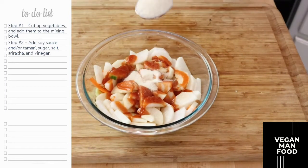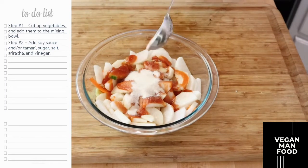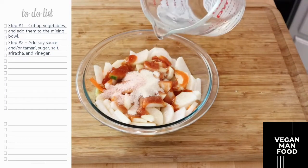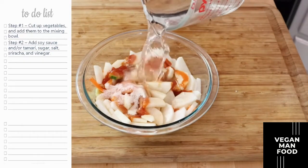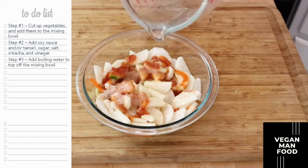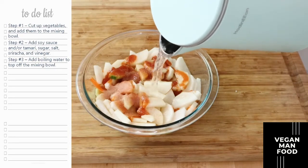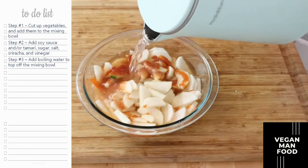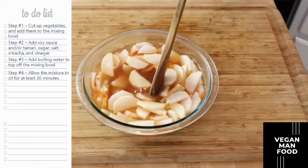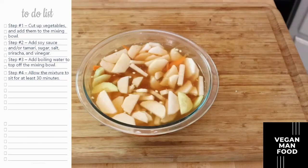Next I'm going to add two tablespoons of sugar, then about half a tablespoon of salt, and now I'm going to add one cup of vinegar. You can use rice wine vinegar or regular white vinegar. Next I'm going to basically fill up the rest of the bowl with some boiling hot water from the hot pot. Go ahead and stir it around and let this sit for 30 minutes.